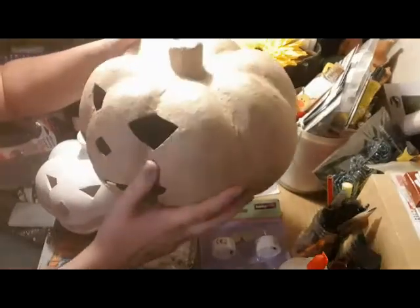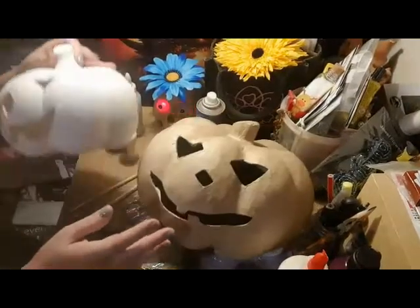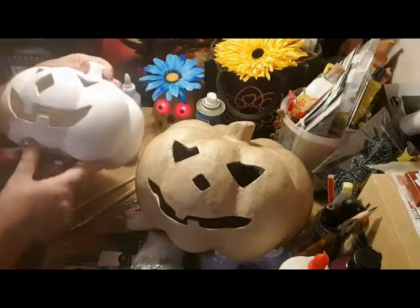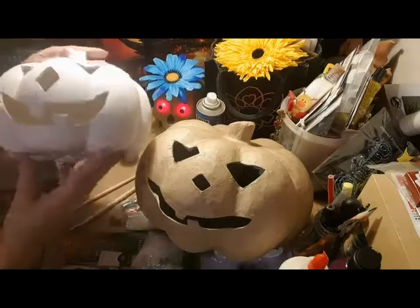I've got two different pumpkins here, both from Hobbycraft. They are four pounds each. This one is papier-mâché and this one is plaster. They're both absolutely cracking. I'm going to do two different things with them. I think this project is going to take an amount of hours.